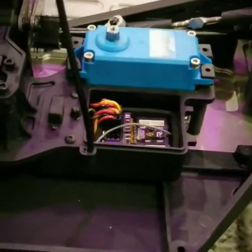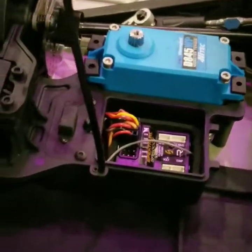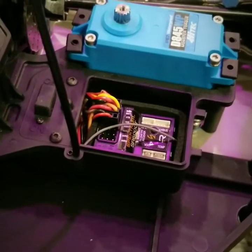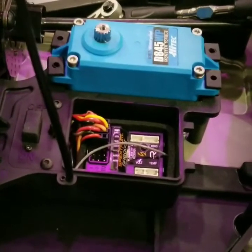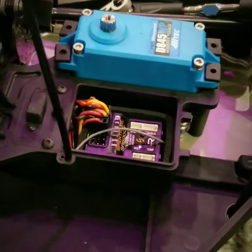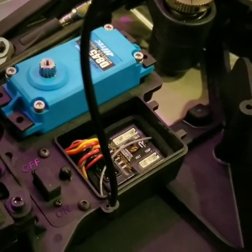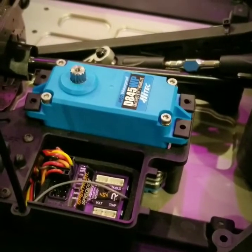The servo has been installed — I just have to put the four screws in. The on/off switch panel has been screwed down and the wires do fit inside, even with the extra wire length from that servo. For video purposes I'm just going to put this receiver back in, even though I am switching over to a Futaba receiver for the 7PXR. I'll be doing the installation on that soon. Going to put the receiver top back on and get the four screws on the servo.